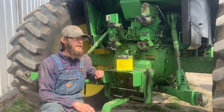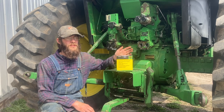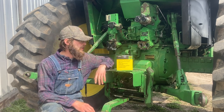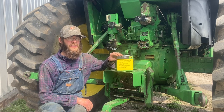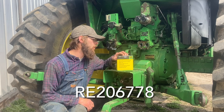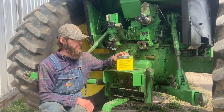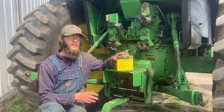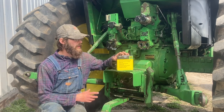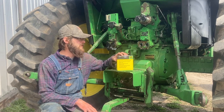Today I'm going to be going over how to convert John Deere Selective Control Valves from the Deere style to an ISO style, Pioneer style. I'm going to be using the John Deere kit today — we got this through our local dealer. It's part number RE206778 if you want to look that up. This will work for any John Deere 20 series, 30 series, or 40 series tractor, from 1946 all the way up to 1982.